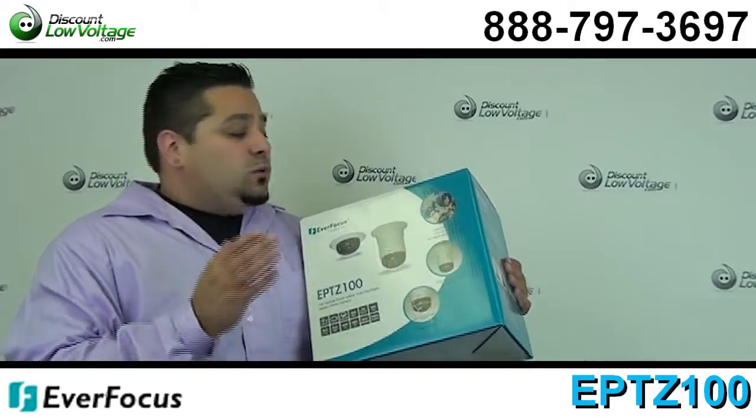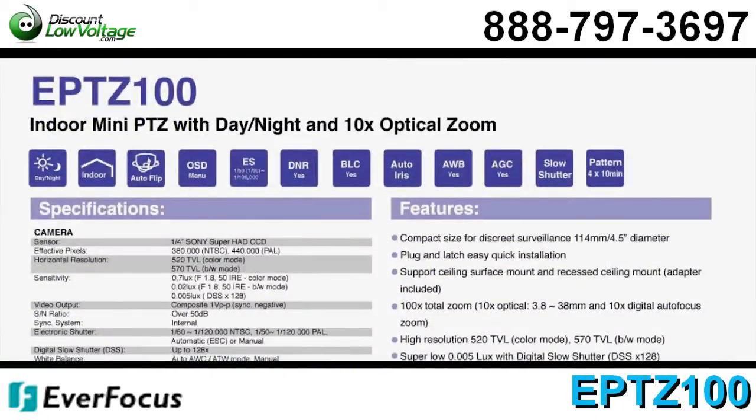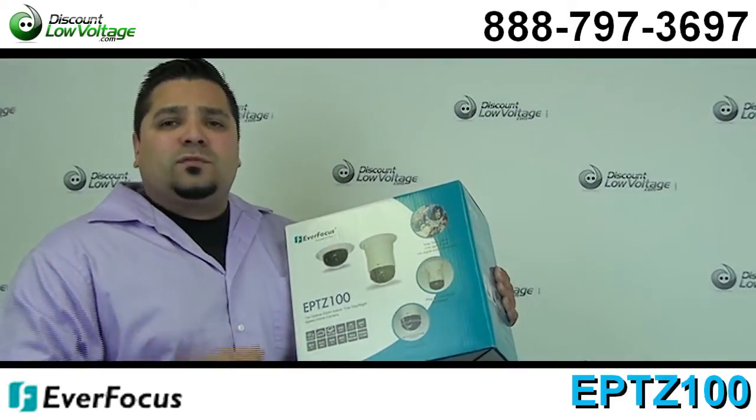Now there are quite a few features to this pan tilt zoom camera. Check out the PDF and the spec sheet so you can really get down on the details of this camera to make sure that this is going to work best for your application.